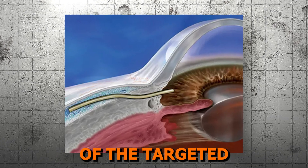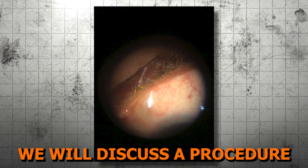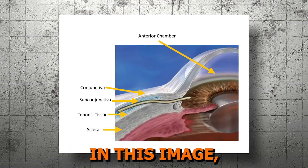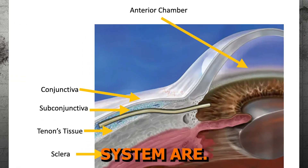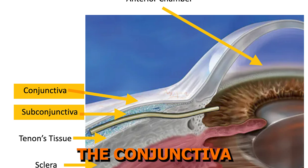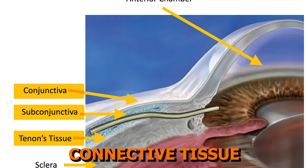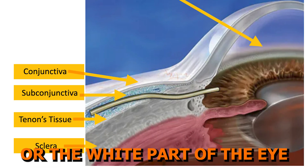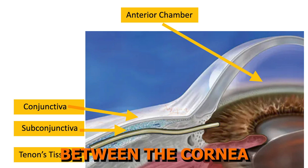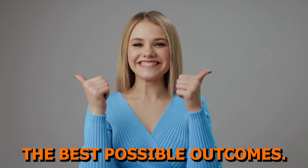Let's begin with a quick review of the targeted anatomy involving subconjunctival stents. Different from the other MIGS procedures we have discussed thus far in the MIGS Made Clear series, we will discuss a procedure that creates a bleb, and the angle plays a less crucial role in the placement of the device. The key structures in the subconjunctival outflow system are conjunctiva, the thin transparent membrane that covers the white part of the eye or sclera; subconjunctiva, the tissue layer just beneath the conjunctiva, which contains blood vessels and plays a role in drainage of aqueous humor; Tenon's tissue, the fibrous connective tissue surrounding the sclera that provides structural support; the sclera, or the white part of the eye, which forms the outer layer of the eyeball; and the anterior chamber, the fluid-filled space between the cornea and the iris that contains aqueous humor. A solid understanding of anatomy is essential for performing this procedure correctly and achieving the best possible outcomes.